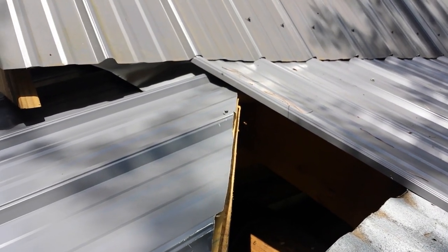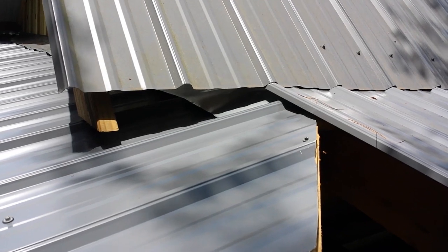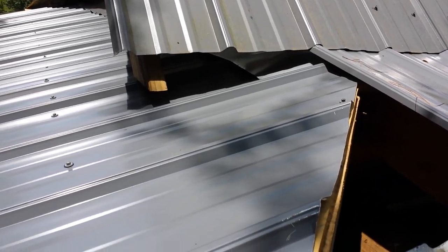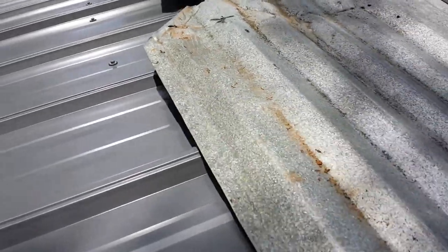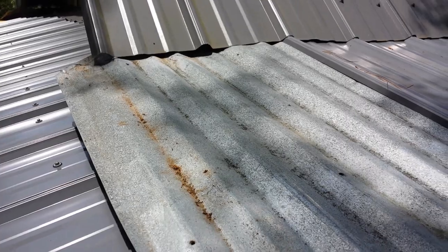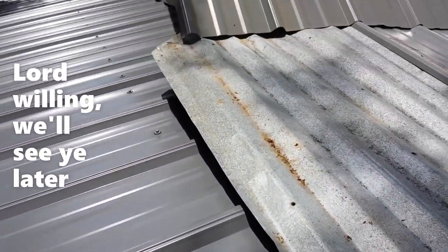We got our first corner piece in, and then I'm just going to slide this temporary tin in — again, just to keep the rain out. Now I'm making my corner for right now.